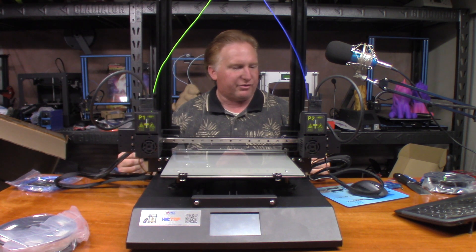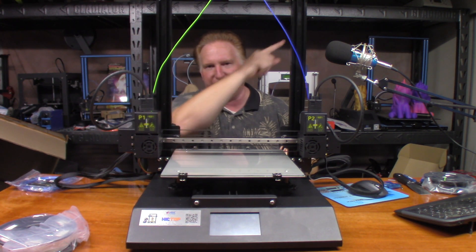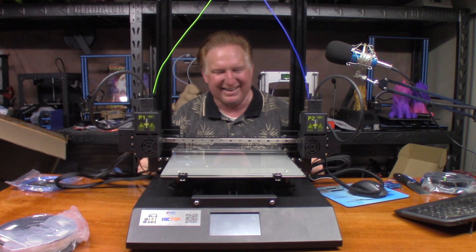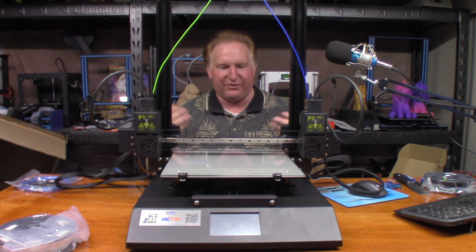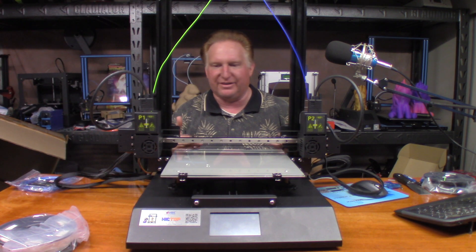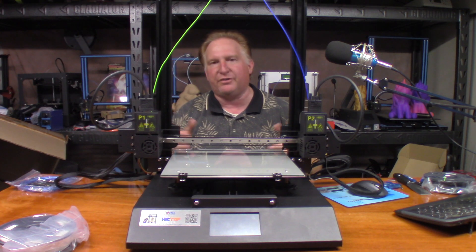We're going to go ahead and try out one of the first prints on it. I started a print during the live stream, which I'll put a link to it right up there somewhere. During the live stream, the print fell because I didn't clean the glass — I didn't put any glue down or anything. So we're going to correct that. We're going to print the same exact model I started on the live stream and see how it turns out.